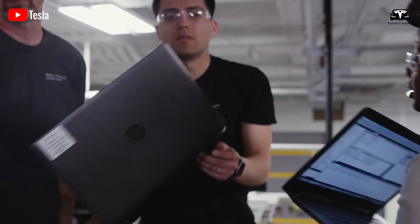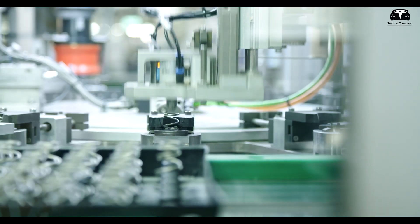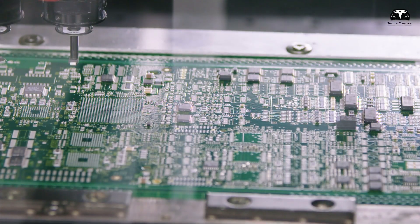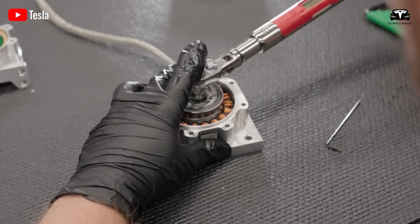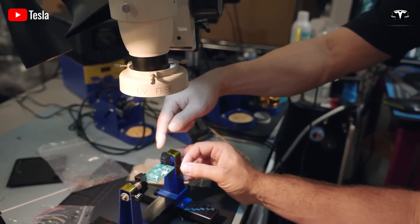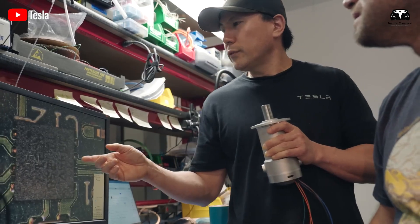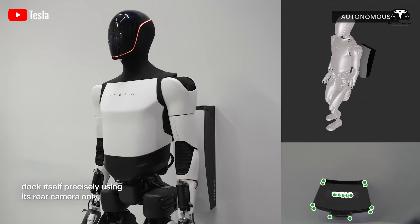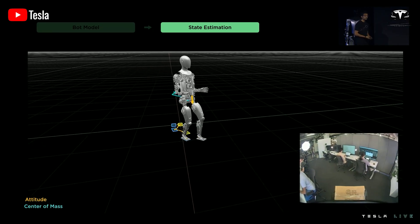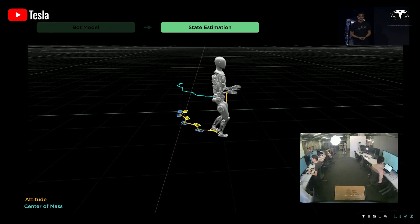According to printed circuit board design principles mentioned in engineering sources, Tesla might arrange components in a way that isolates power sections, processors, ICs, and analog components like sensors and motors to reduce electromagnetic interference and increase reliability. For example, Optimus' battery could be positioned low to lower the center of gravity, while servo motors may be placed near the joints to optimize movement.